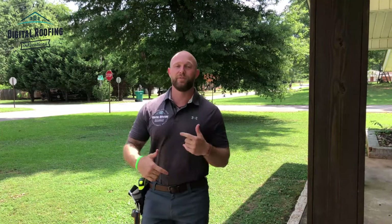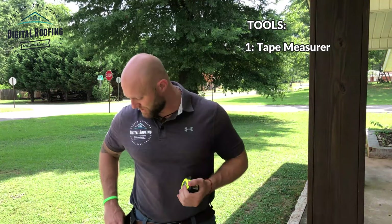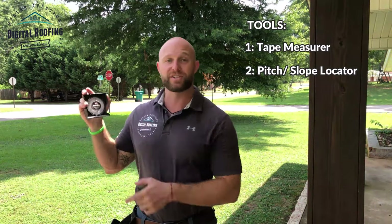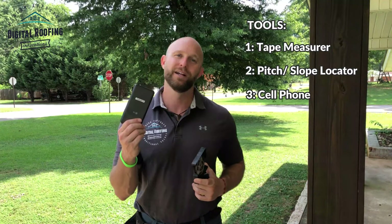I'm going to show you two different ways you can measure the pitch or slope of your roof manually and one way electronically. For this video we're just going to worry about getting a measurement — we'll save another video to explain what an actual pitch or slope or rise for your roof actually is. The tools we're going to use are: a tape measure, a pitch and slope locator, and a cell phone.